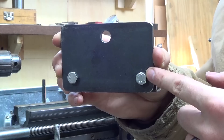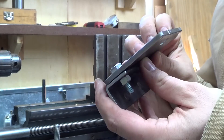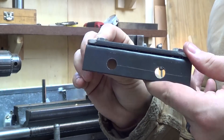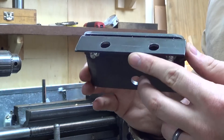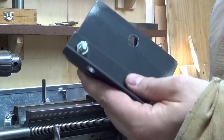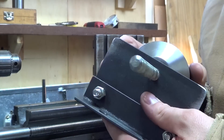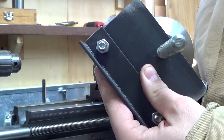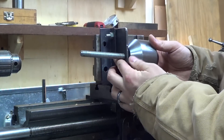I didn't have a bracket that could hold the size of all-thread that I was using, so I had to just make up this bracket from scrap material. The hole that's in the center here, which will actually hold the entire workpiece, I used it to center my part.